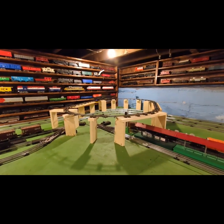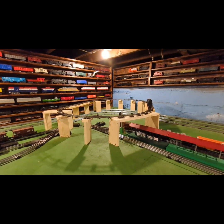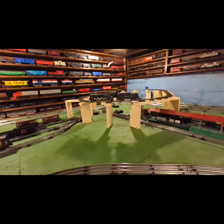See all those sparks? Yeah, it's definitely not happy.